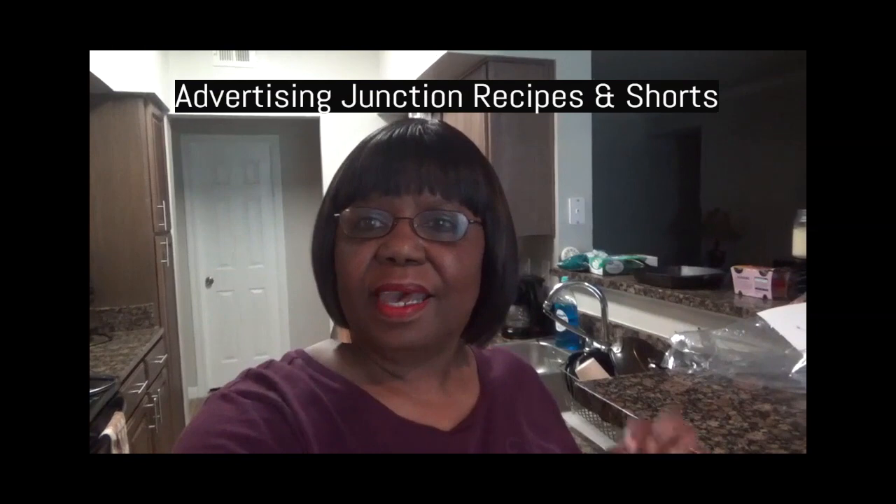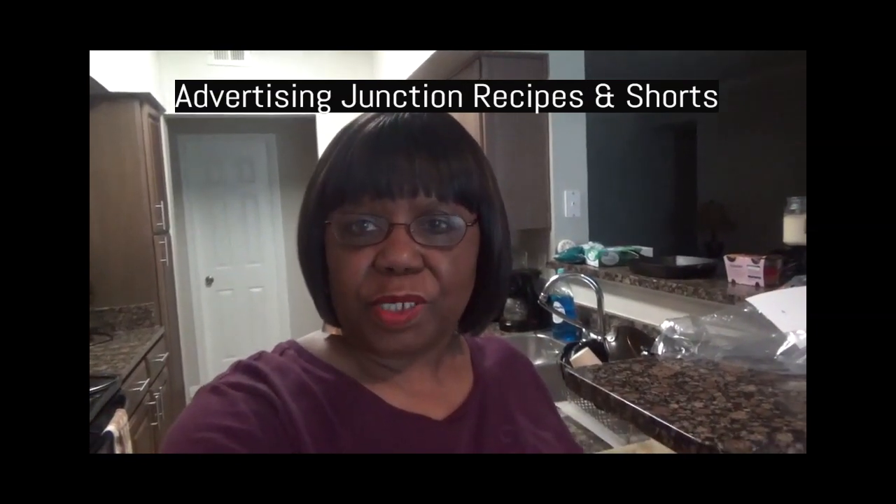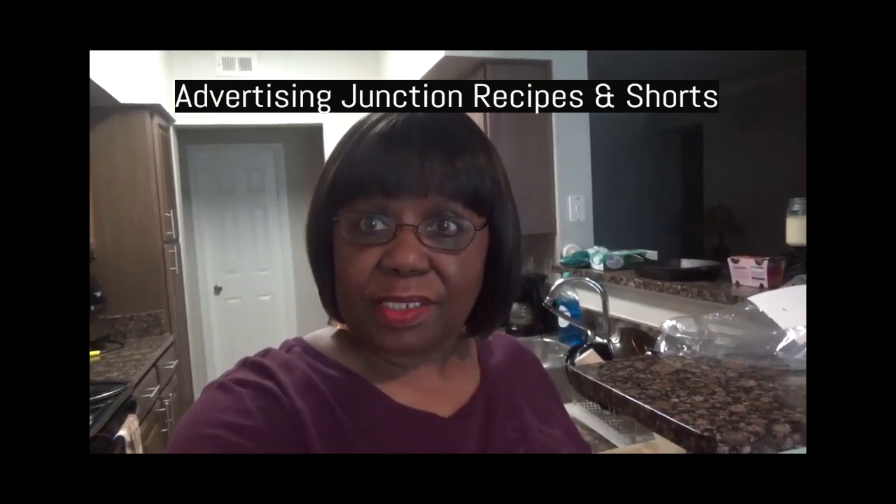Hello everyone, this is Gio cooking her way. Welcome back to my channel. My channel's name is Advertising Junction Recipes and Shorts, and today we're going to be cooking a pineapple dump cake in the crock-pot. Come on in the kitchen with me.